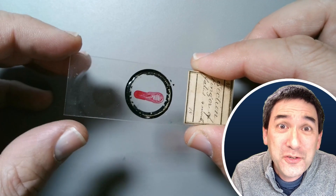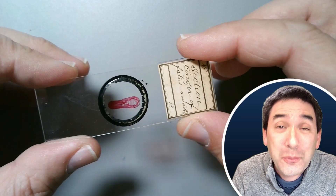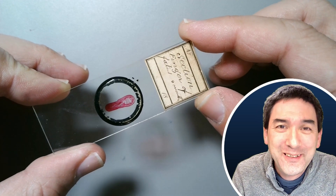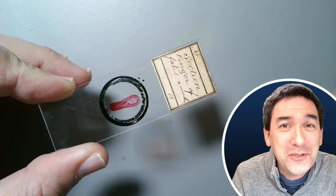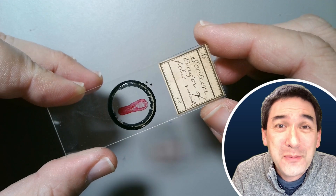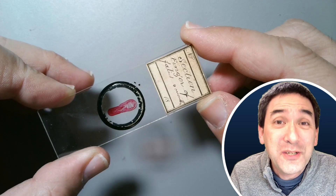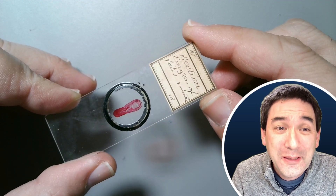I just want to say: if you yourself are making permanent microscope slides, please do put the complete information on it, including a date and maybe also the mounting medium used. Because who knows — maybe in 100 or 200 years, somebody is going to rediscover your slides and start to collect them.